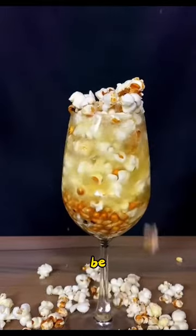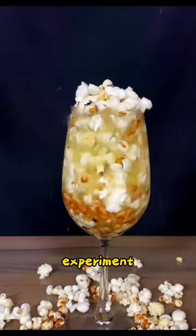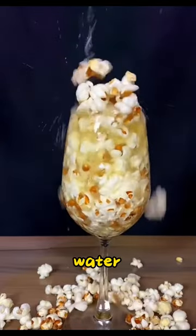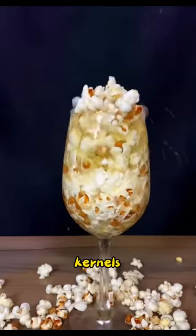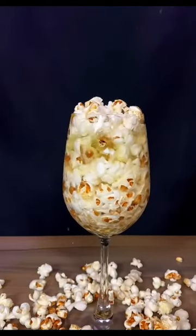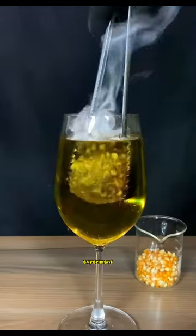Hello everyone, today we will be conducting an interesting experiment. We will put a small ball heated to 1000 degrees into a glass filled with water, and then add corn kernels. What will happen at the beginning of the experiment?